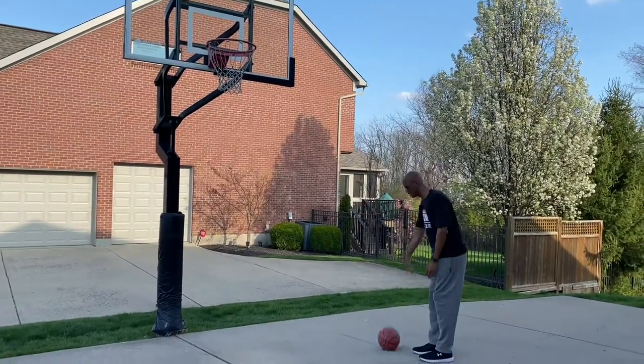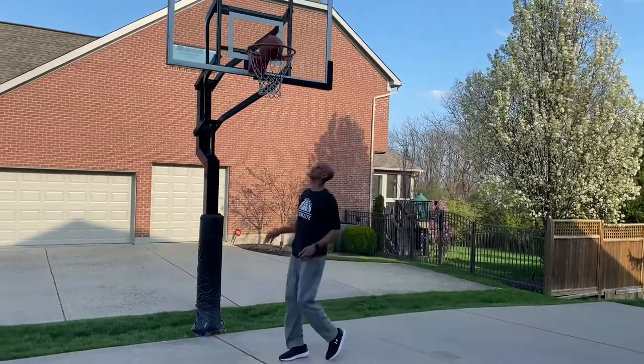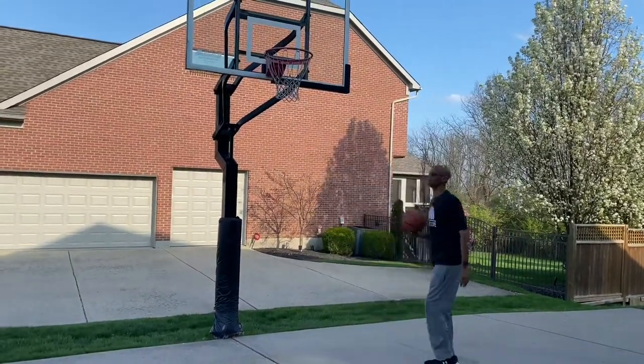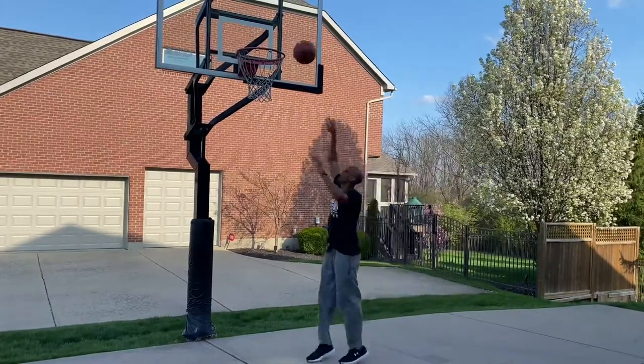So it should look like this: dribble, shoulder, up. Dribble, shoulder, and we're going to go up. Step up.